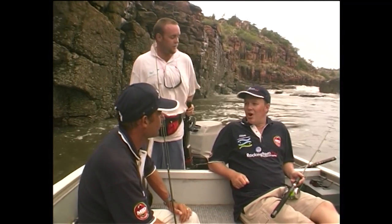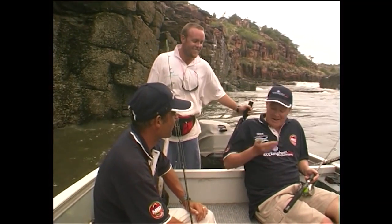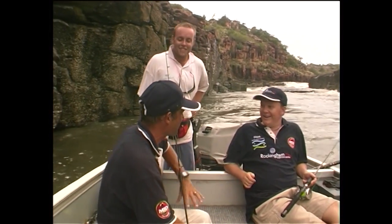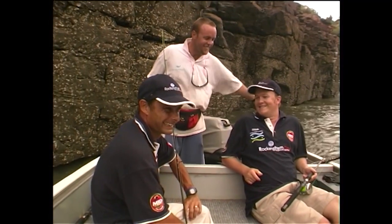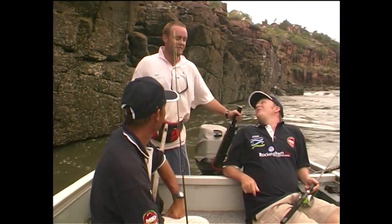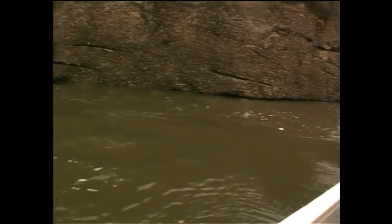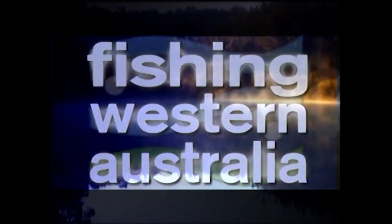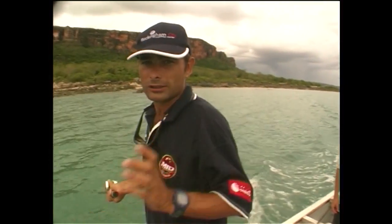Well mate, I can't remember the last time I worked so hard but had so much fun. And how good is the second cameraman — Belly! Glad we brought him along, he runs the boat even better than he runs the camera. There might be a few barra left in this waterway before we get back to the boat for the night.